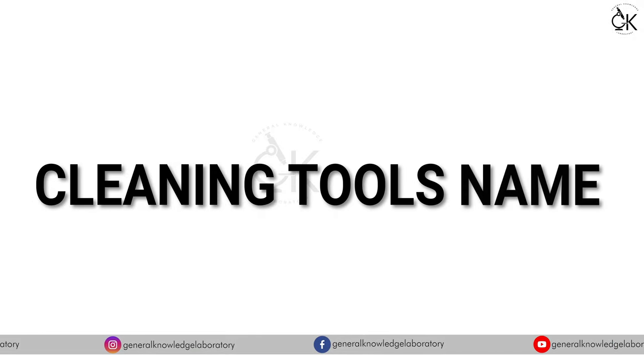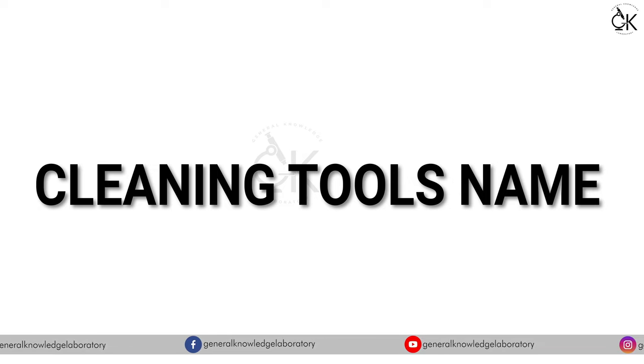Hello everyone! Today we will learn cleaning tools names. So, let's begin.